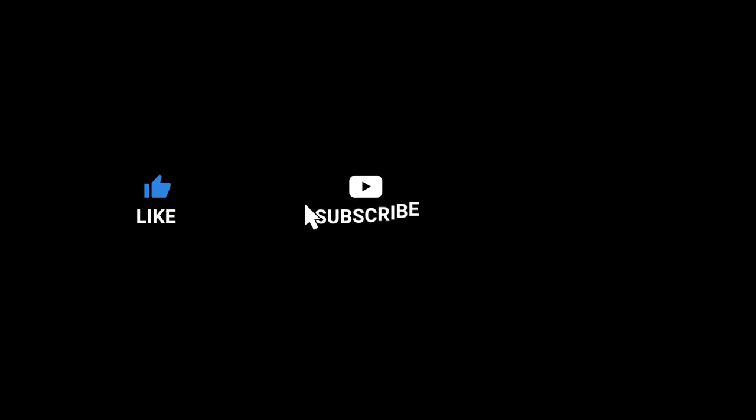Like, comment, subscribe if you want more videos like this, and now on with the video.